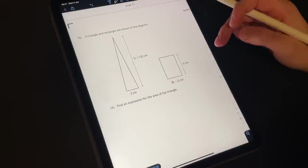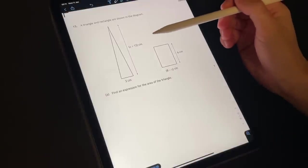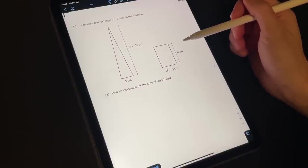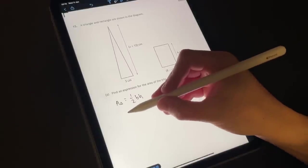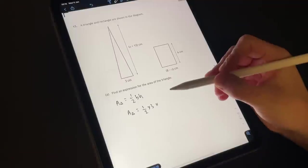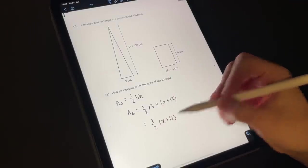Question 15 has multiple parts. Part A: a triangle and a rectangle are shown in the diagram — we have this triangle expressed algebraically, and a rectangle also expressed algebraically. Find an expression for the area of the triangle. Well, the area of a triangle is just a half base times height. So the area of our triangle is going to be a half times 3 times x plus 12, which you could write as 3 over 2 times x plus 12.